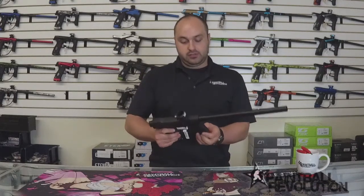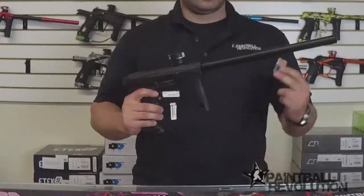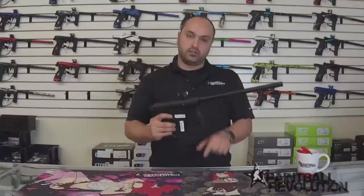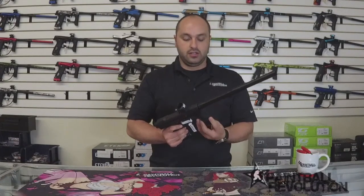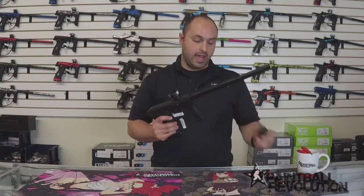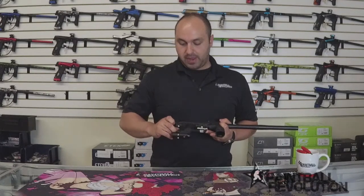Speaking of power, here is the 9-volt battery right up front. We've seen something similar in the CS1s where they had the two AAs in the grip. These have this plug that snaps into place on either side and then locks there, and the 9-volt battery is held up in there with that.